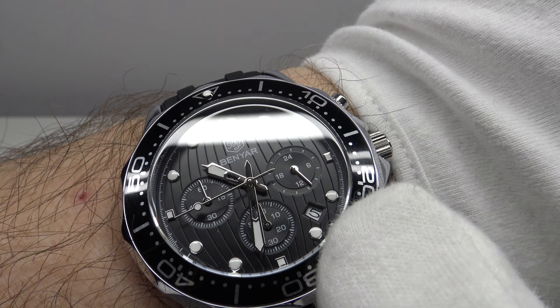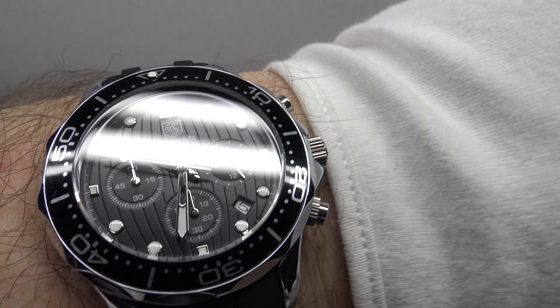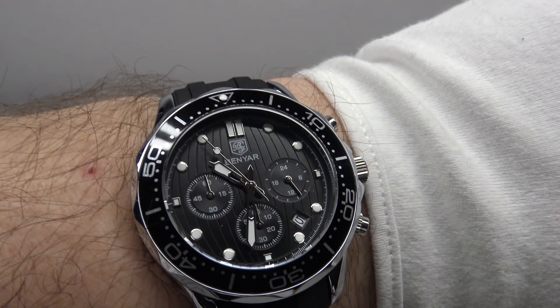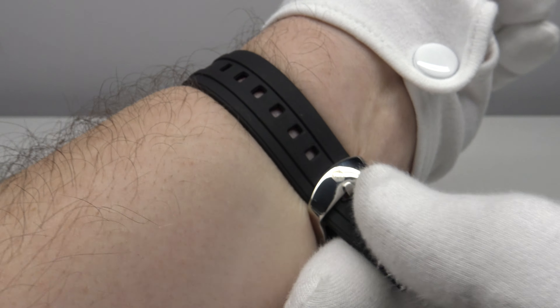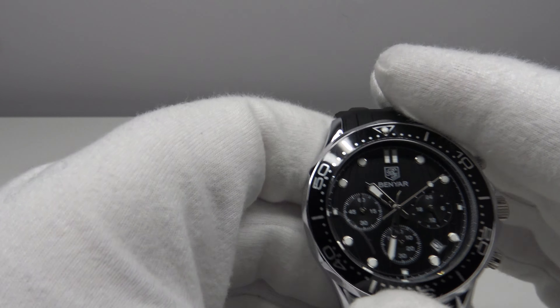The date wheel is clearly legible in all light conditions with the black Arabic numerals. The mecha quartz movement works as intended, and the dial and hands are easy to read despite the lack of AR coating. Due to the lack of heft — it's only 73 grams — it is a very lightweight, comfortable piece. The 12-month warranty is very reassuring.